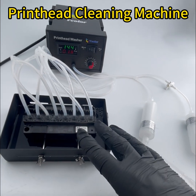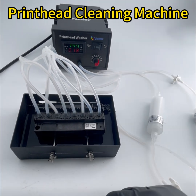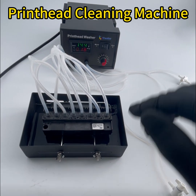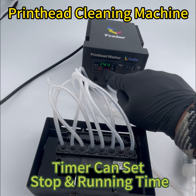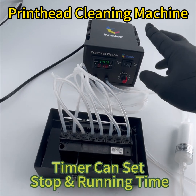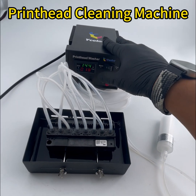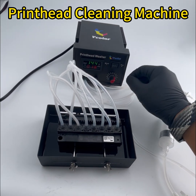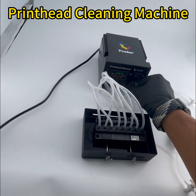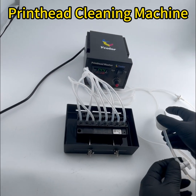We suggest running it for a couple of hours. You can set the running time and stop time for circulation. After we finish the sucking liquid phase, we can change the direction.